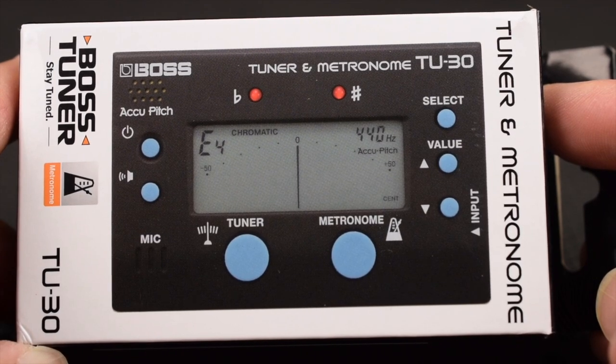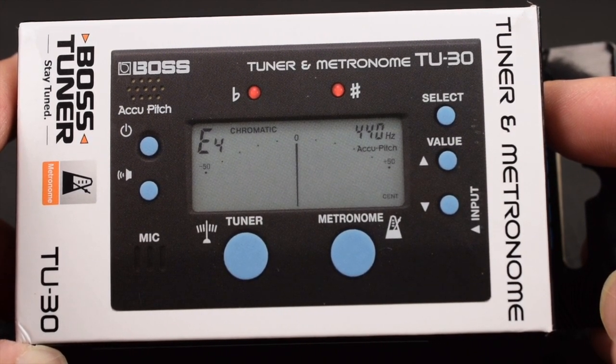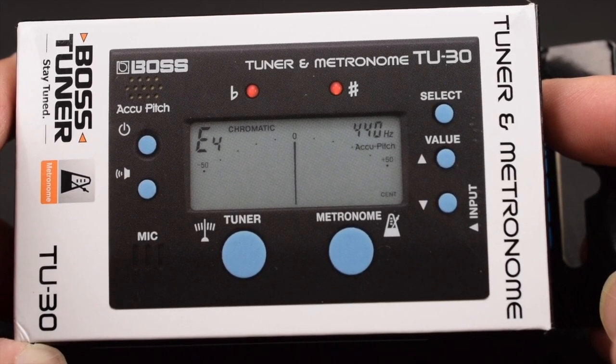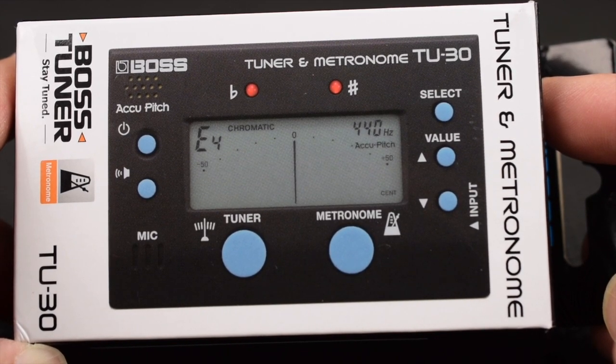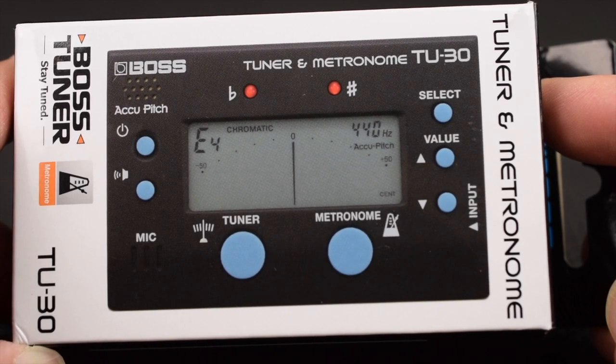Hey YouTube, welcome back to Death by Metronome. Today we're going to take a look at the Boss TU-30, a tuner and metronome. I'm going to show you how to use it and practice with it. If you can't play it slow, you can't play it fast. Let's take a look at the Boss TU-30.